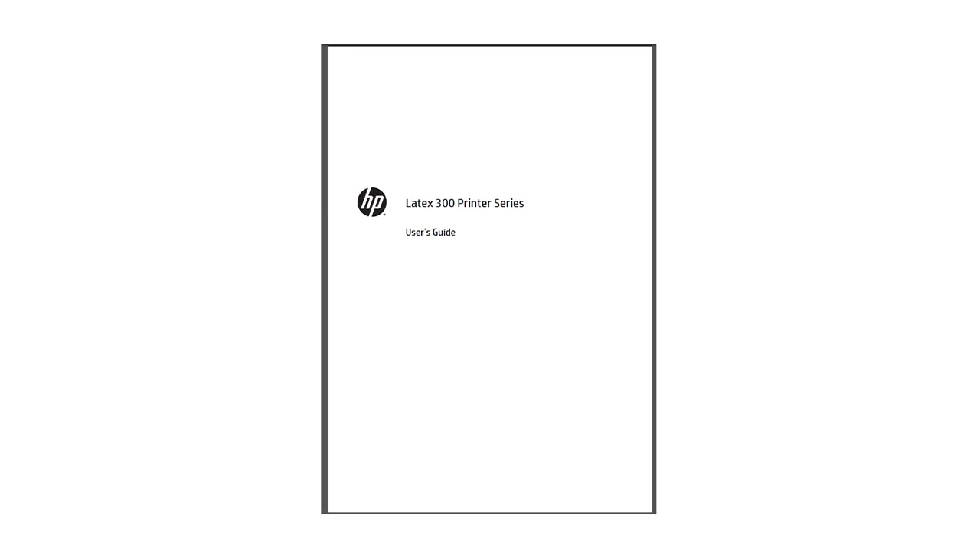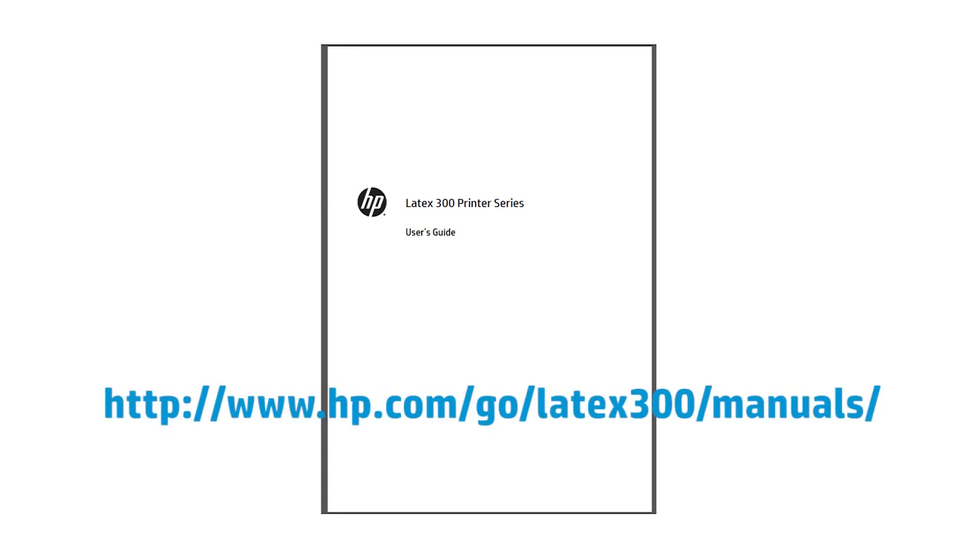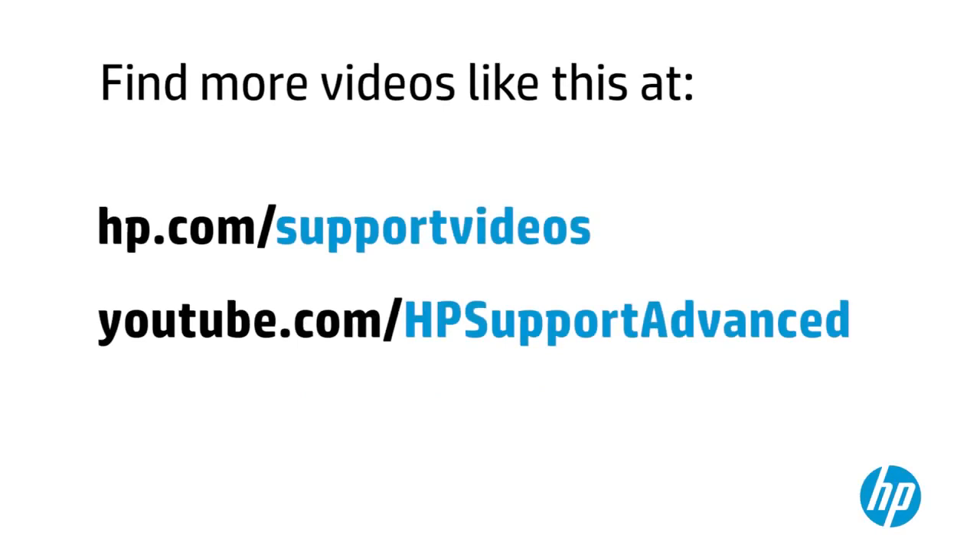Much more detailed information can be found in the user guide, accessible from the front panel of the printer at www.hp.com/go/latex300/manuals. You can find additional helpful videos at www.hp.com/supportvideos and on the HP YouTube channel.